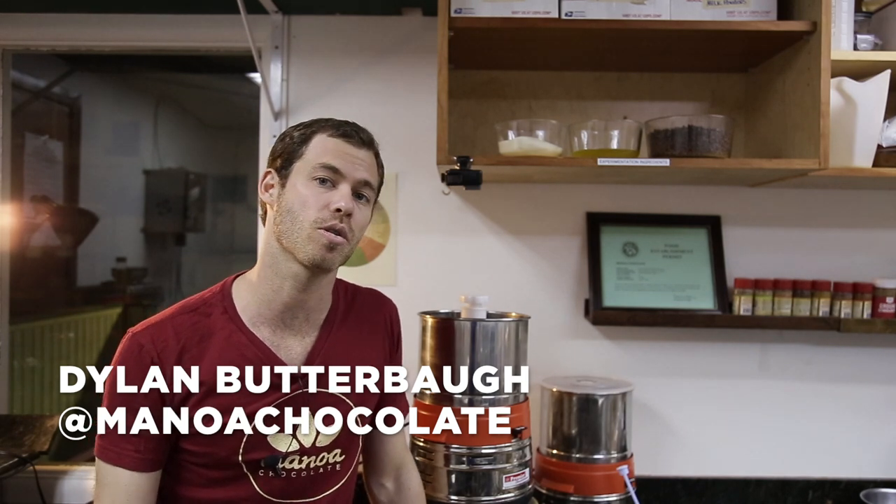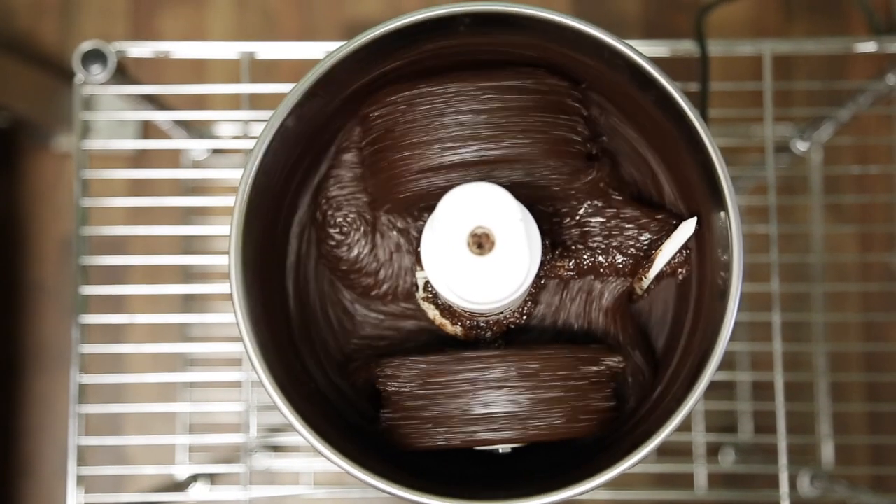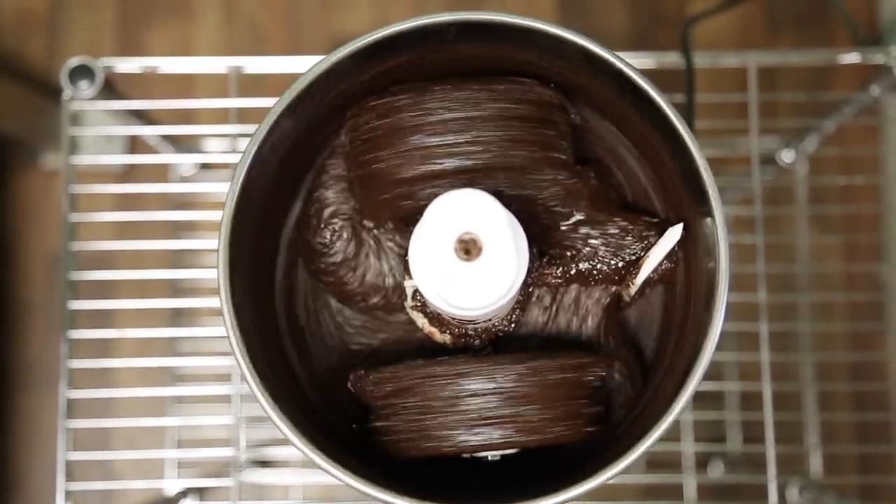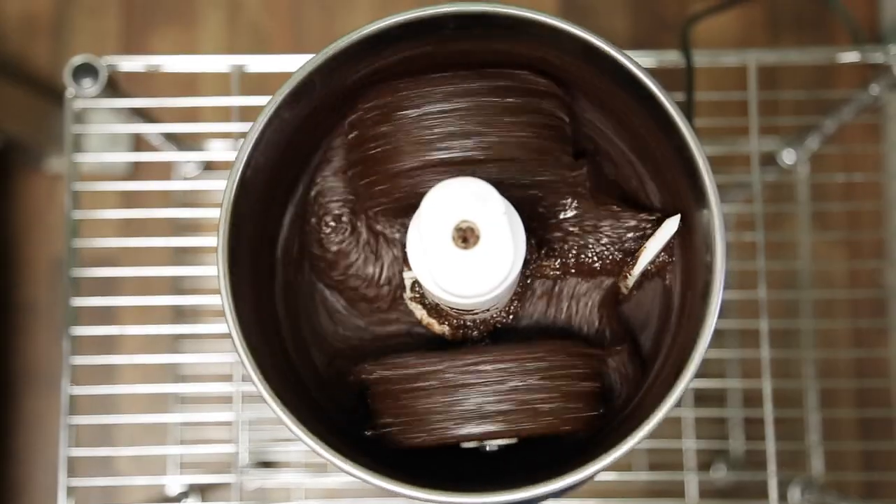Hi! Today we're going to talk about loading little melangers, or small stone grinders, and this is where everybody starts. This is how you make test batches at home, and this is certainly how we began. We ran our business on little grinders like this for the first year or so, which was not a good idea, but it is a very good way to learn how to make chocolate, and it does a pretty good job.